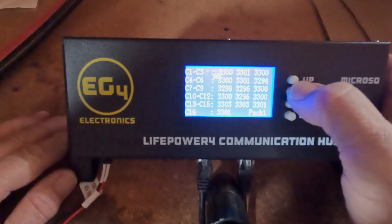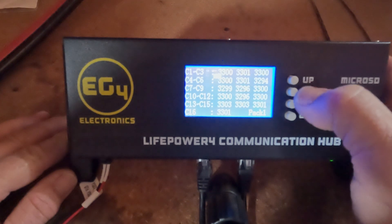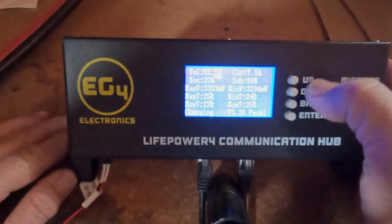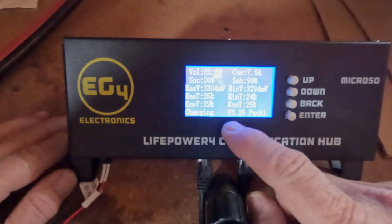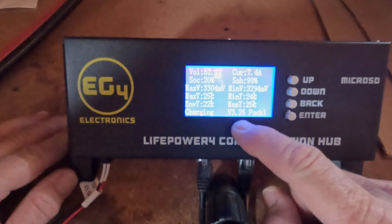Now you should have all your batteries. Make sure all your batteries are at version 3.26.